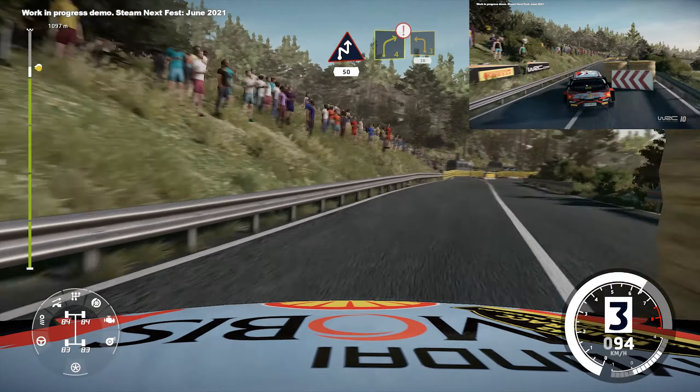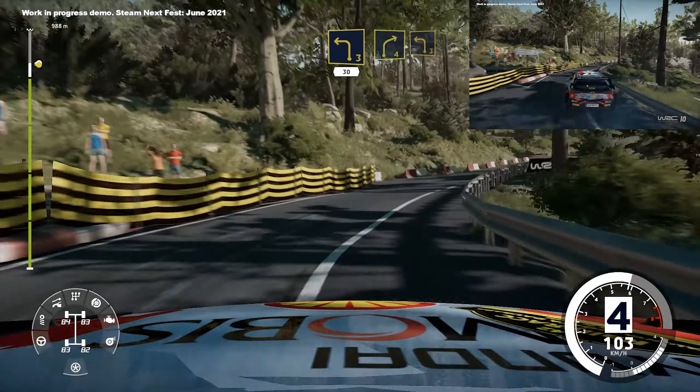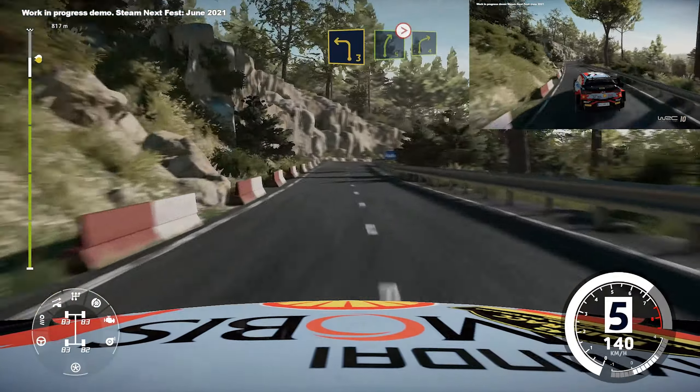Caution, right 4, break, get to left 3, keep in, 30, right 4, keep into left 3, and right 5, tightens, into right 4.